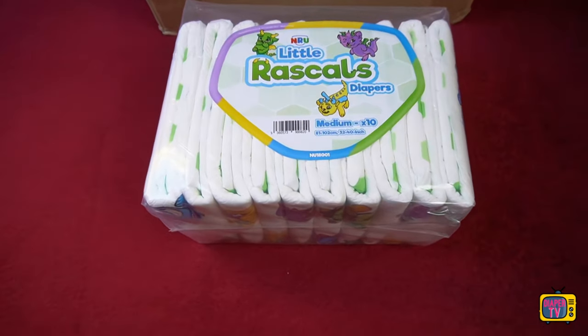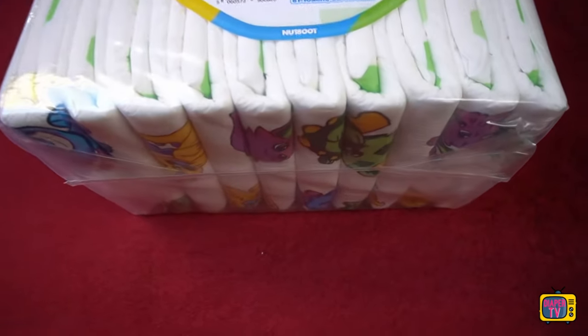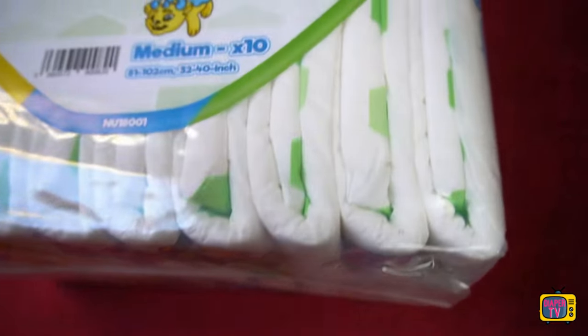In this video, I test an ABDL diaper that I wish I had found and tried much earlier, namely the Little Rascals from NRU.